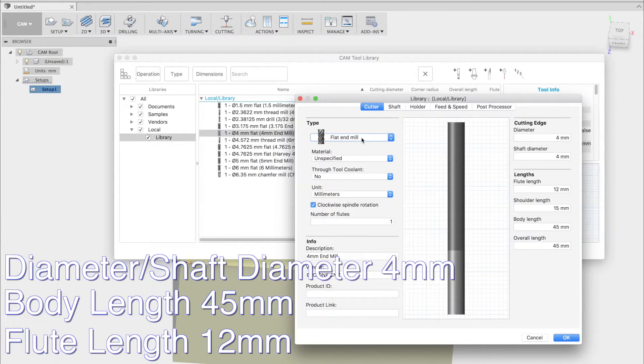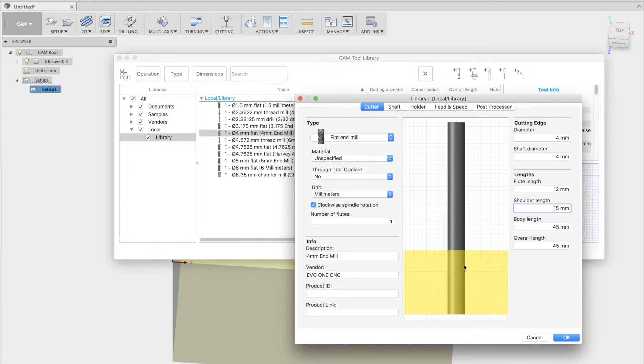The bit type we're adding is a 1-flute flat end mill, as opposed to something like a chamfer bit or a thread mill. As mentioned before, both the diameter of the cutting edge and shaft are 4mm. The flute length is 12mm, and the shank length is just a few millimeters longer than that. The body length is 45mm, and so is the overall length, as it is not including the holder here.